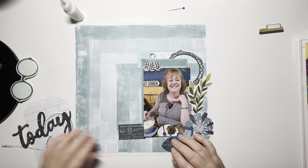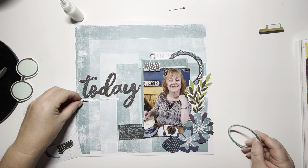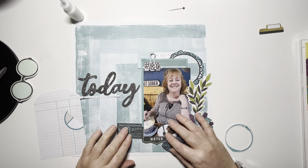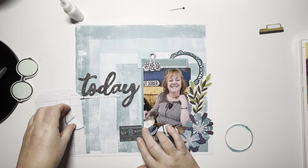These embellishments are from the ephemera pack, the floral pack and the papyri pack. I found this title that says 'today' just in one of the die-cut packs and I love that. And then the strip underneath — I don't know whether you can read it — it says 'grateful for the people who make us happy.'